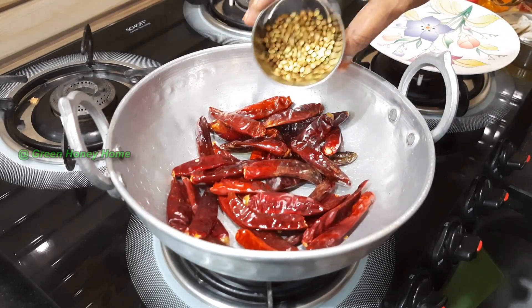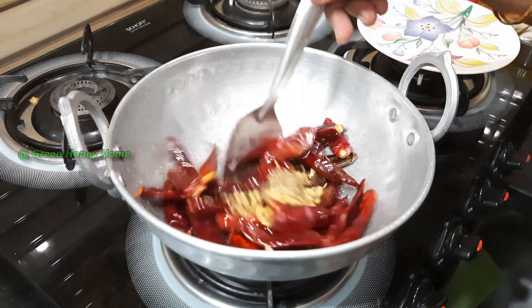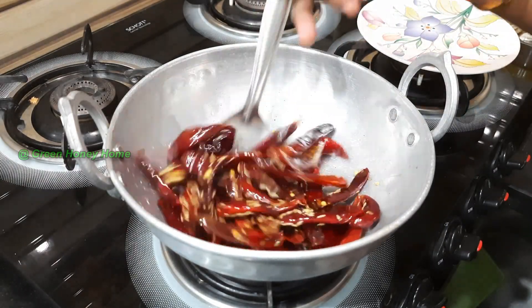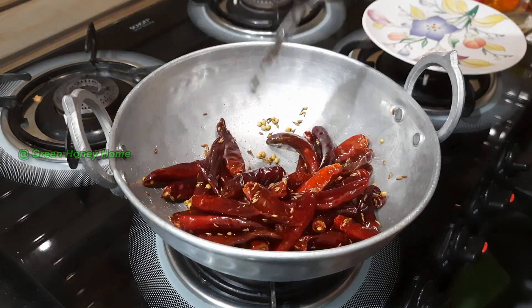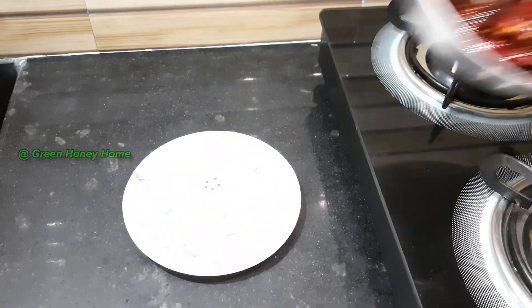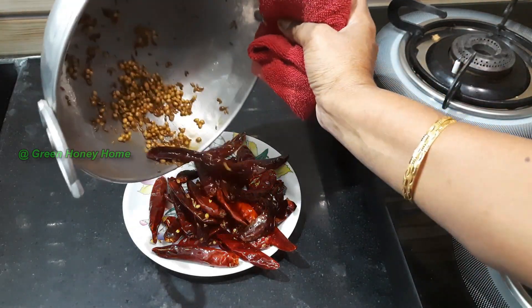1 spoon of oil, 1 spoon of salt, 1 cup of pepper.